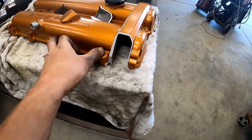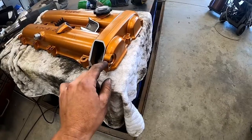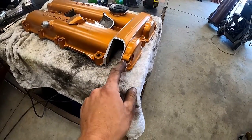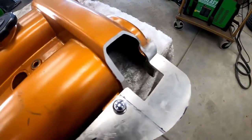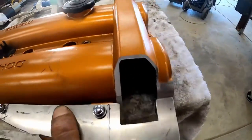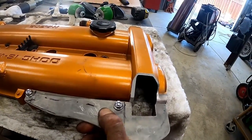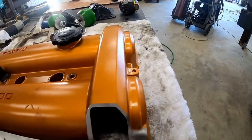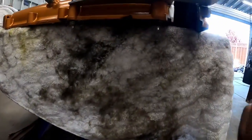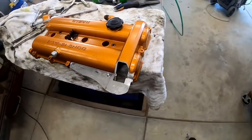Now I can bolt my bracket onto the valve cover and it should sit right on from my measurements. If it doesn't, we can do a little shaving and make it work. First thing I'll do is clean this up so it'll be ready to be welded. It's not sitting all the way down because we're making contact, so I might bend this tab upward or trim it. We've got a pretty nice fit — I found some nuts that fit on the bolts, tightened them up, and I'm going to go ahead and weld this together.